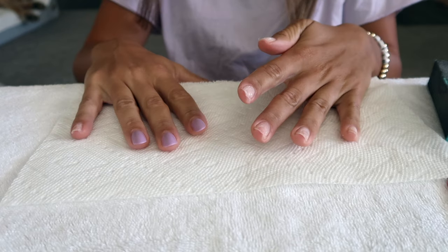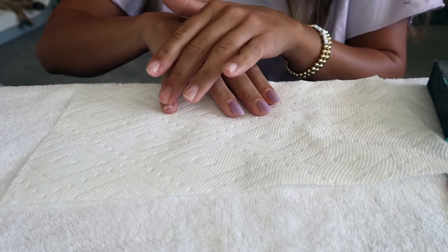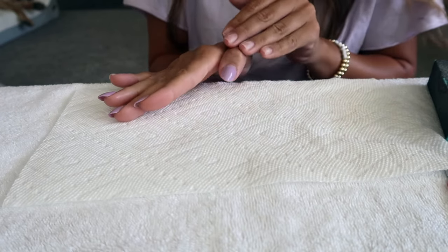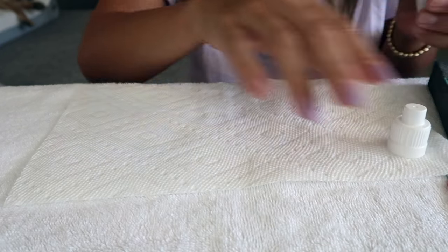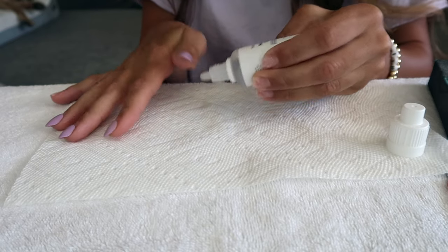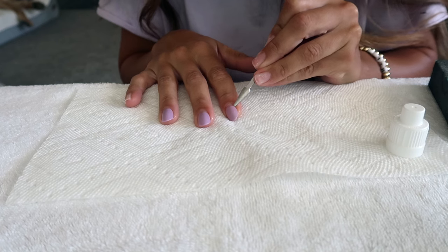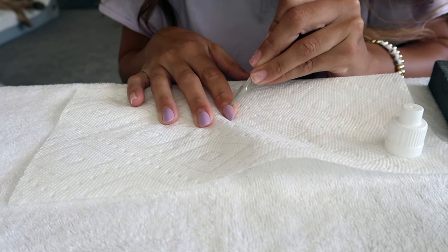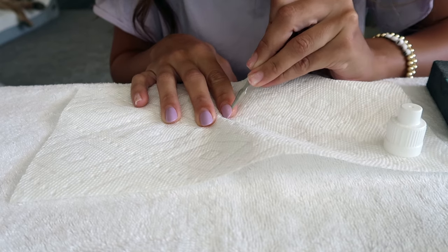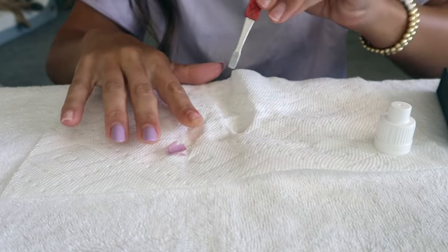After a month you would think these would just be sliding right off. I would say the process of taking off these nails is a little different than it normally is. I got all these off — you can see there's a little glue residue still on them. This one is actually a little bit bruised underneath because I hit it working out pretty hard. They're being a little more stubborn today, but normally they just pop right off in one piece. Just gently getting under there and loosening it up and then it eventually pops right off.